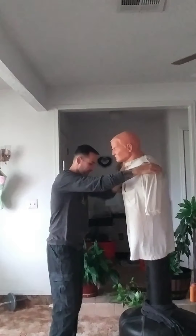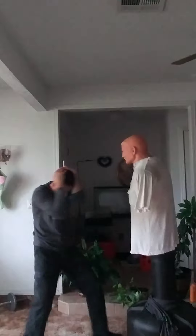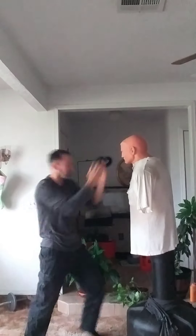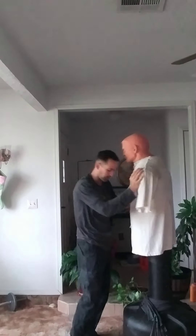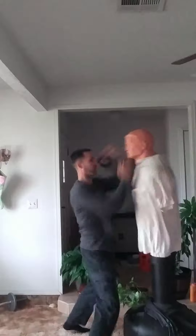So how could that happen realistically? He goes to grab me, I cover with my palm strike — two of those — just to get him in this configuration while I'm beating on him. Then I start to hammer fist and knee. I'm here: 'I don't want any trouble.' I see him move, go to elbow him.